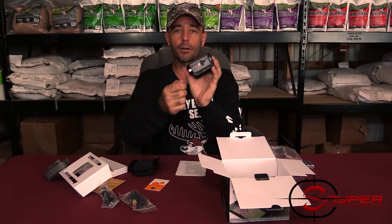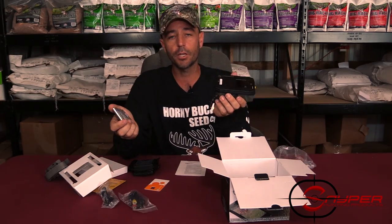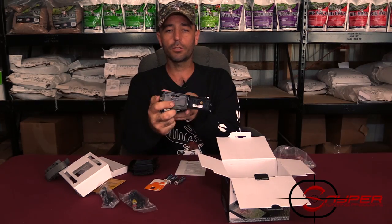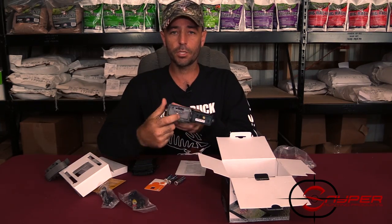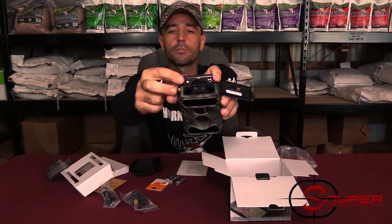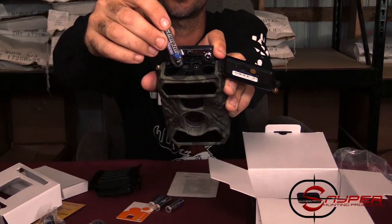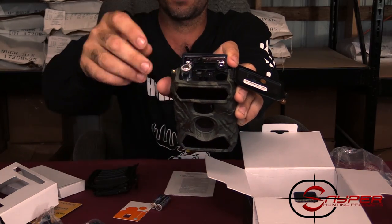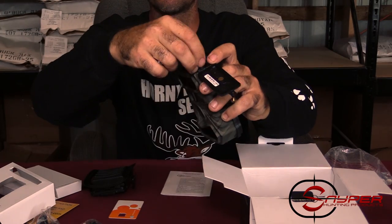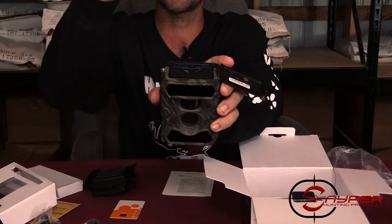Next, open the bottom of the camera where the first set of batteries will go. I like to use lithium batteries — when you're running a cell camera, you want batteries that will last full power all the way until they die. Push the tab that says 'push' to open the trap door for your batteries. You can see the negative side and positive side inside. The two batteries on one side go in with the negative side up, and the other two go in with the positive terminal up. Press until it clicks and it will stay in.